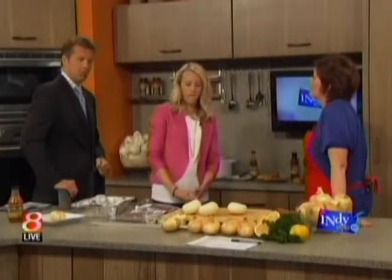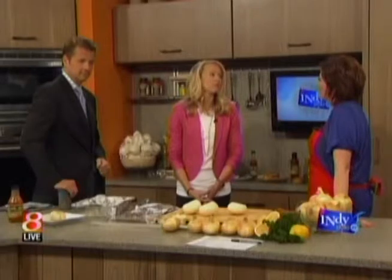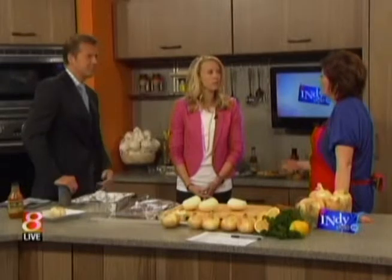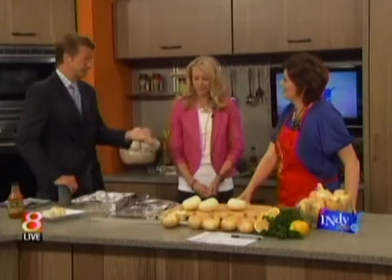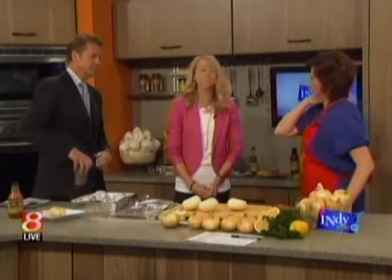Any guesses how many pounds of fresh onions the average American consumer intakes per year? 18.8 pounds. We think we don't eat onions that often, but we incorporate onions into things — salsa, all sorts of stuff. If you're a home cook, you more than likely are working with onions.